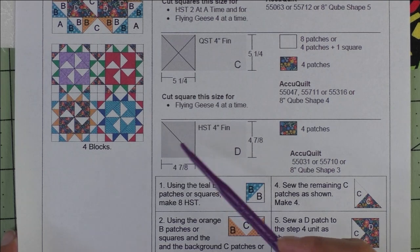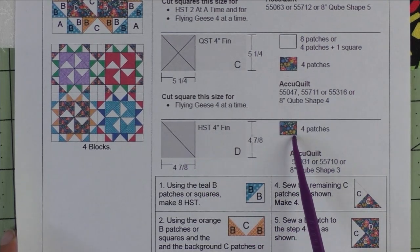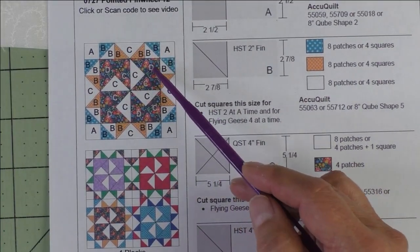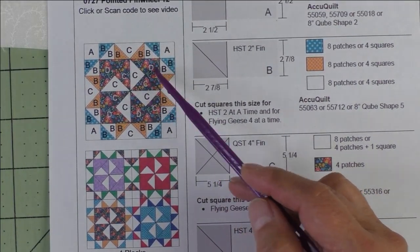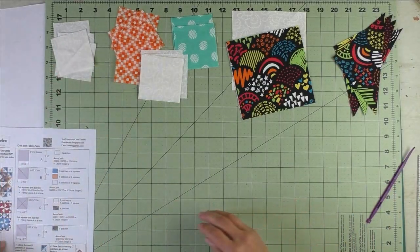We'll need four patches of the dark fabric. This is for the large half square triangle in these corner units. Here are the fabrics I've chosen.